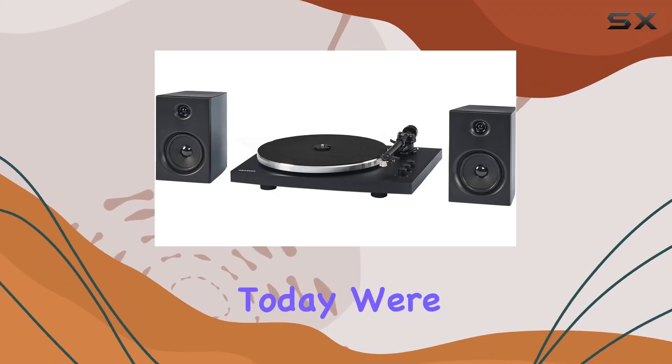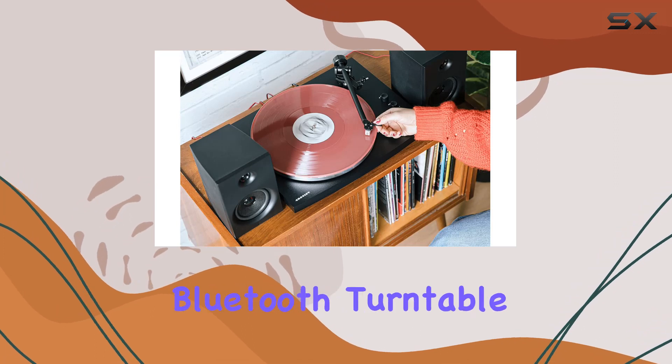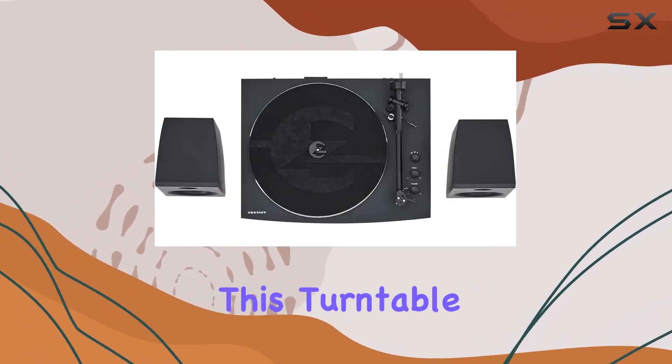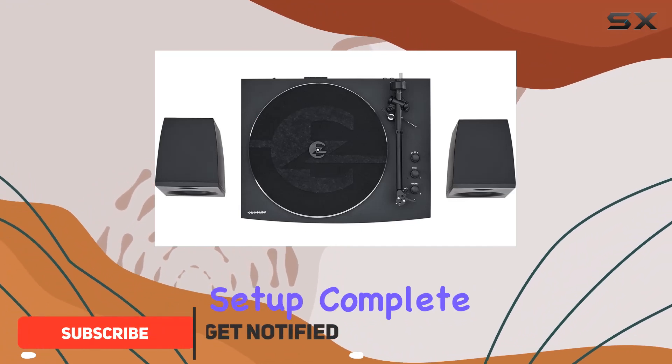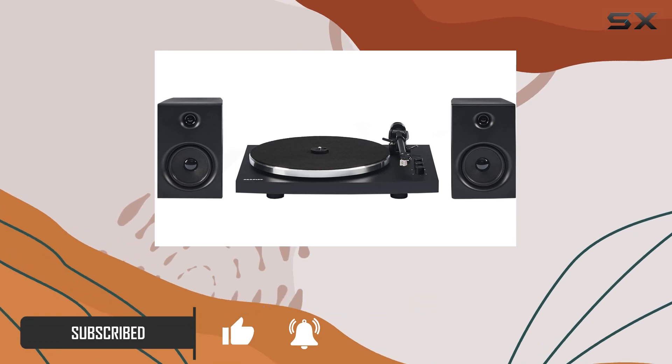Today we're diving into the Crosley T150C-BK 2-Speed Bluetooth turntable record player system. Straight out of the box, this turntable offers a hassle-free setup, complete with an upgraded audio grade plinth and included stereo speakers that pump out 30 watts of crisp sound.